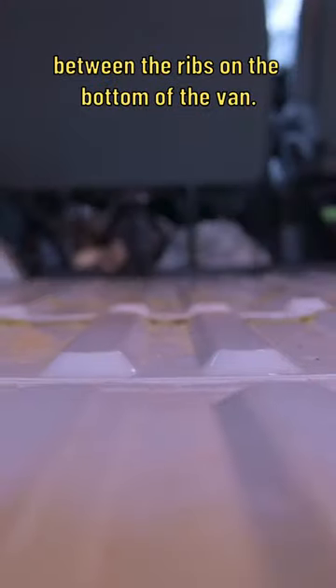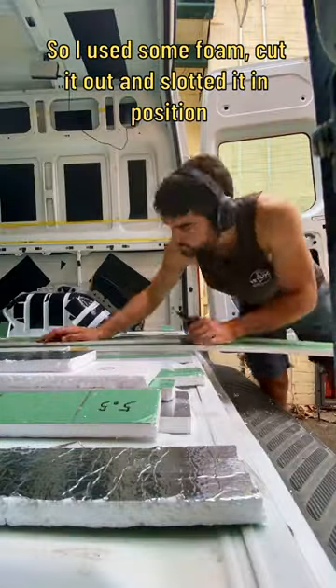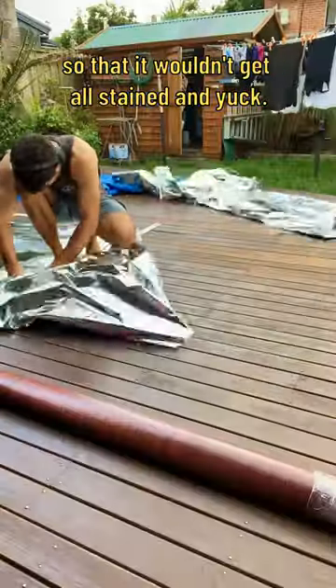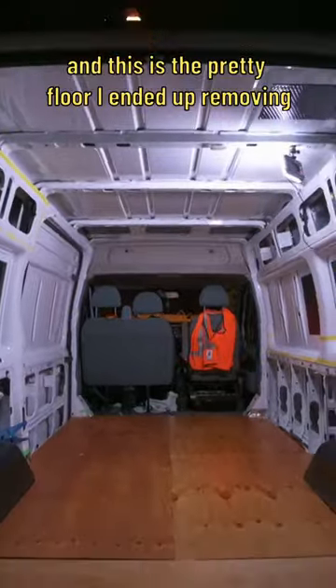Then it was time to fill in the gaps between the ribs on the bottom of the van, so I used some foam, cut it out and slotted it in position, and then spent some time varnishing the plywood floor so that it wouldn't get all stained and yuck. I found this stuff on the side of the road, which I think is a vapor barrier, so I decided to put it underneath the plywood floor. And this is the pretty floor I ended up removing in later videos.